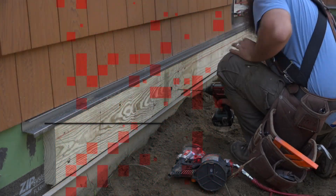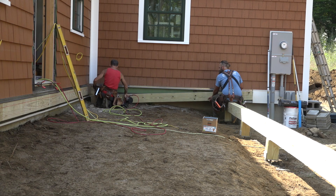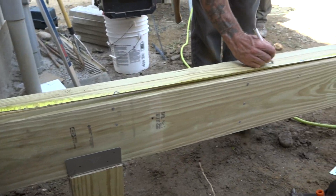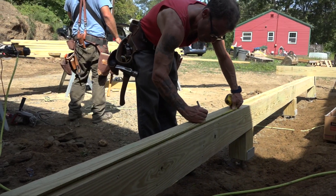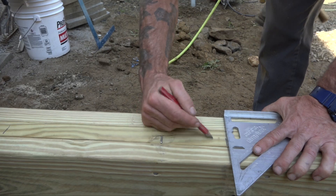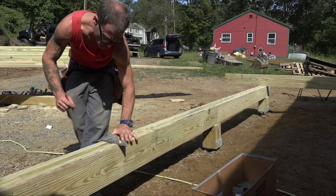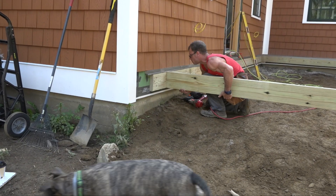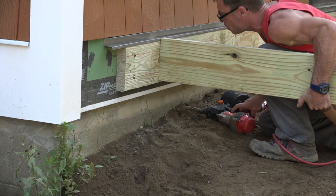With the ledger bolted to the house and the beam in place, it's time to set some floor joists. That begins with laying out the beam to match the layout on the ledger. Rick works his way down the beam one way making marks, then works his way back squaring off those layout marks and indicating which side of the line the joist will sit on with an X. After the joists are tacked in place they'll add joist hangers, but first they set an outer joist and use that as a brace to square up the beam.